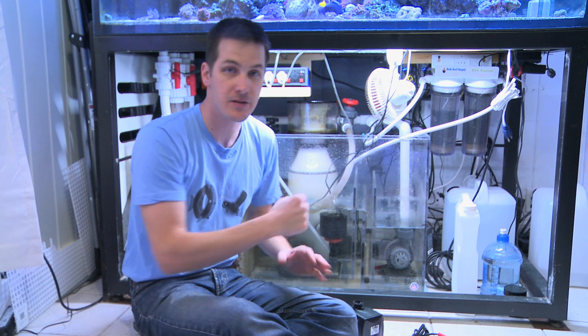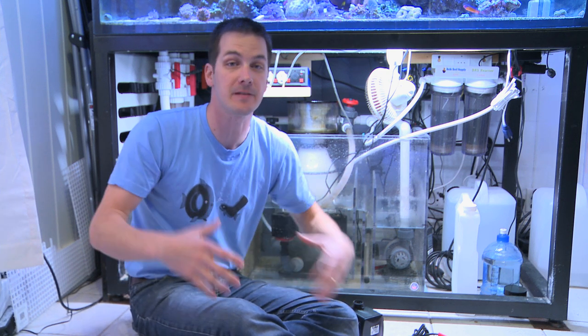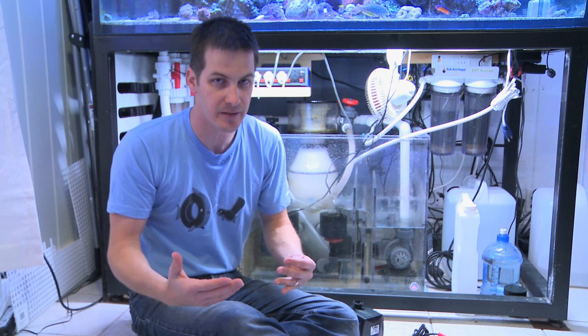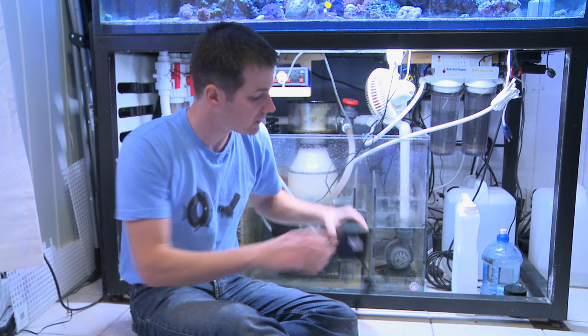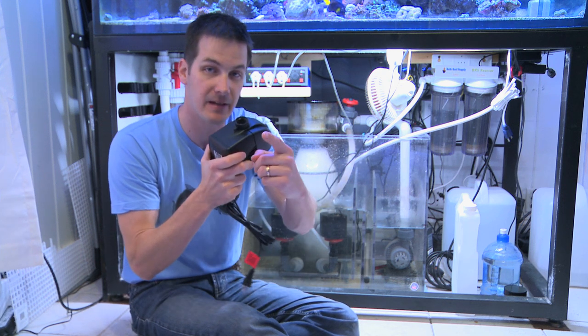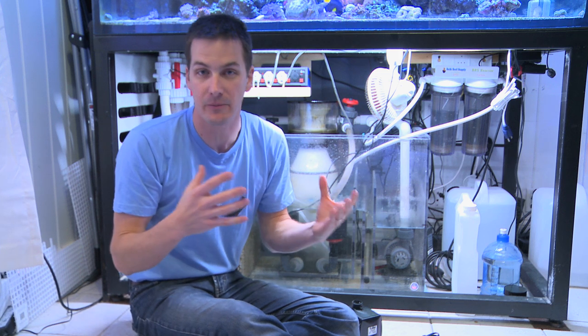When it came time to pick a protein skimmer for my 235-gallon tank, I wanted to do things a little differently. I went with a recirculating skimmer — specifically the Hydor Performer 2005. What is a recirculating skimmer and how is it different? Most protein skimmers have one pump that pulls in air and water to give you that protein skimming action. With a recirculating skimmer, you've got one pump to feed the skimmer water, and another pump that mixes in air and recirculates the water inside the skimmer body.